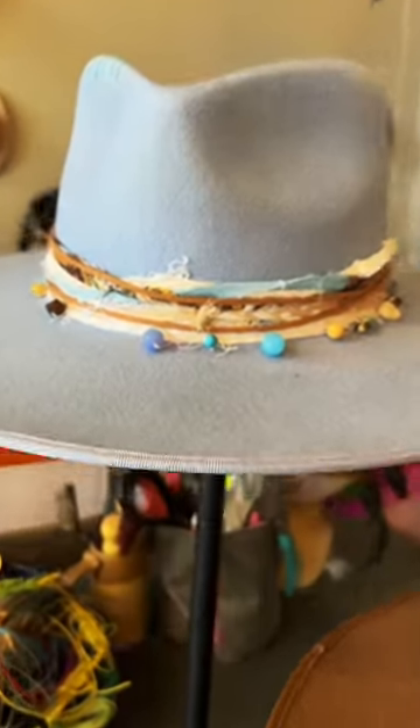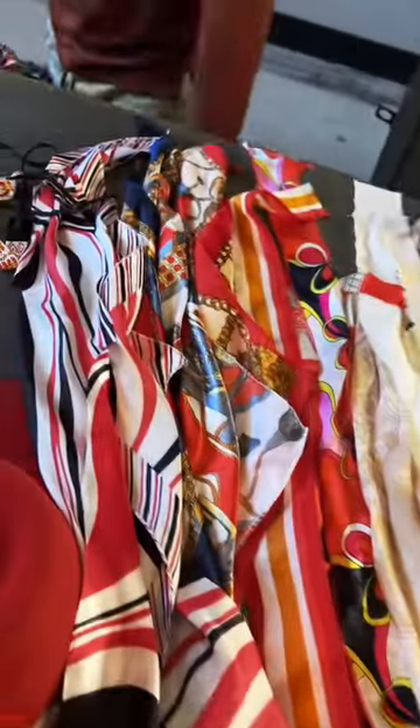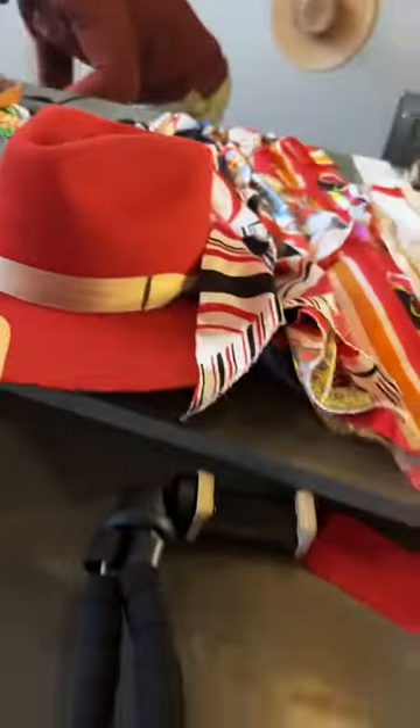So freaking excited. I'm using this hat for inspiration — I'm going to do the same thing but with this baby. Looking at all of the fabric options that can loop around my hat.